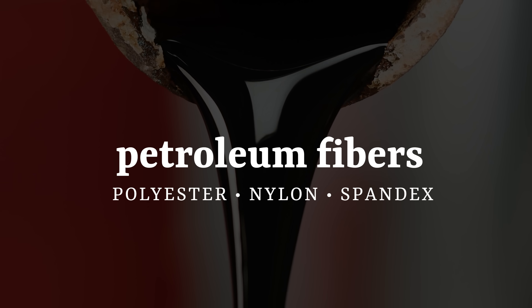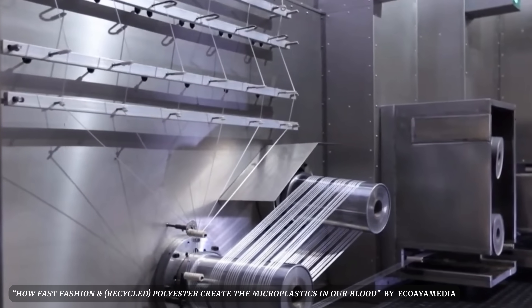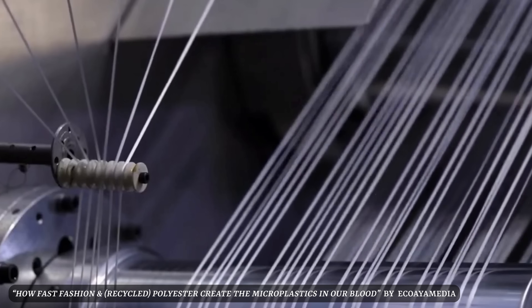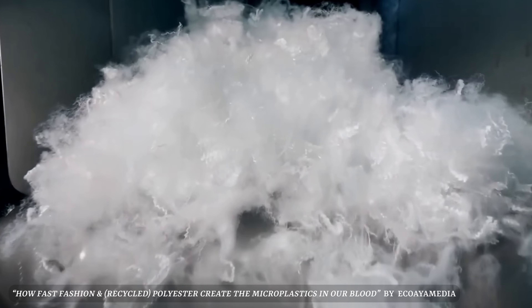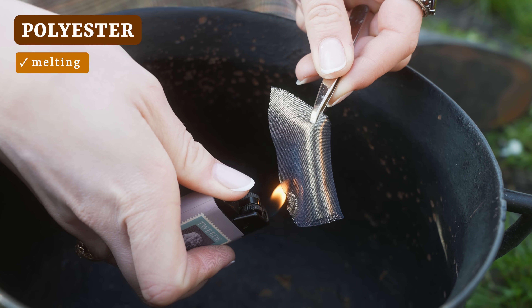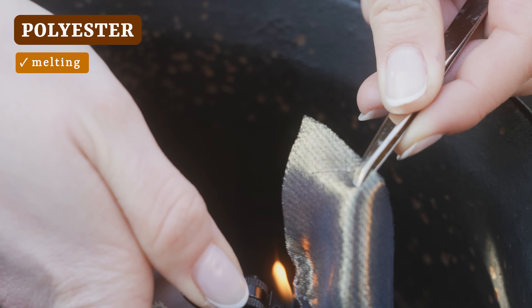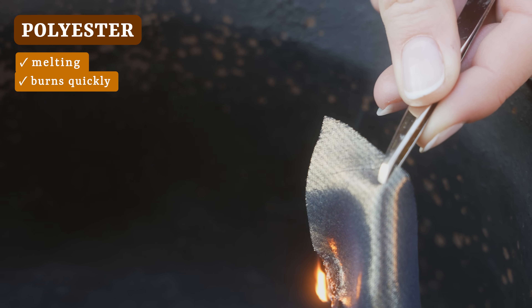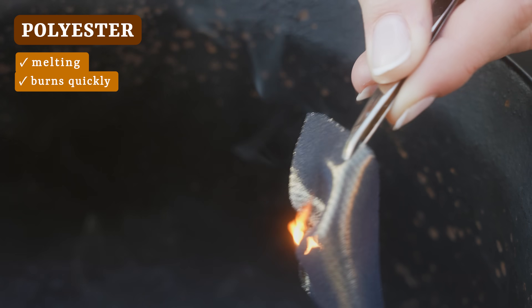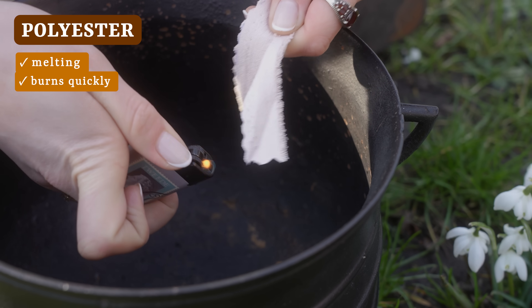Petroleum fibers are exactly what they sound like. They are essentially plastic fibers made from petroleum that have been extruded into very fine yarns and then woven into textiles. This means that when heated in a flame, they will melt back into the plastic whence they came. In some cases they'll melt before they really catch fire, but it is best not to play with fire here — literally — since these are made from oil and some of these can go up really fast. Polyesters especially are really prone to conflagration. So once again, we're taking some extra precautions here.